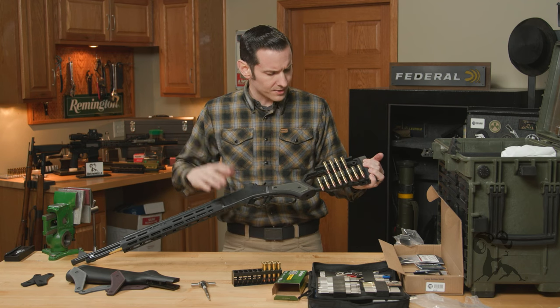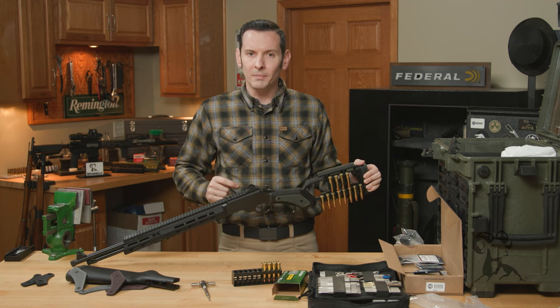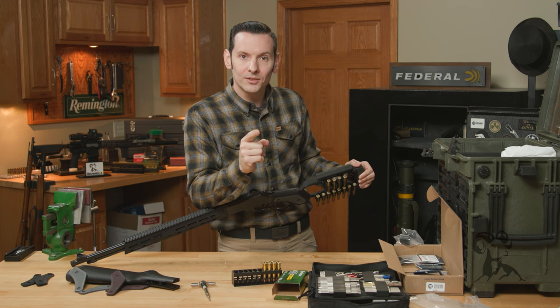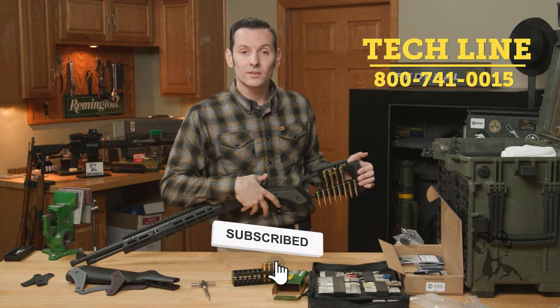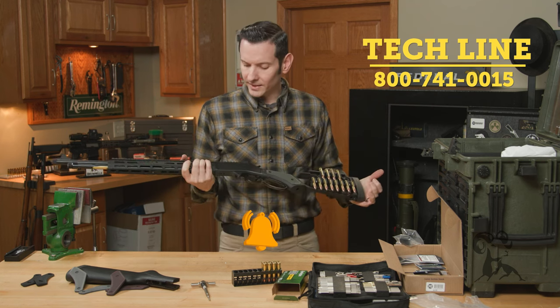If you have any questions or comments and you're watching on YouTube, feel free to leave them below and hit that like and subscribe button. A lot of people watching aren't subscribers — we need to change that. If you're watching on the website, we still appreciate your support; feel free to call us on the tech line. Thanks for joining us and we'll see you next time.